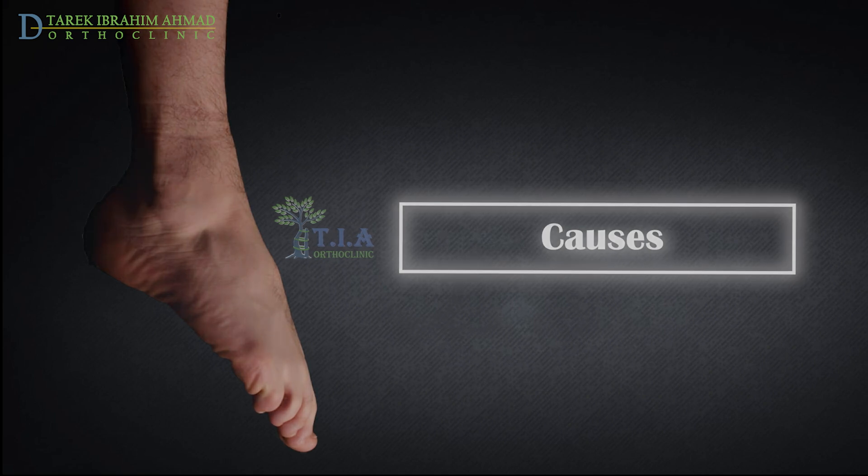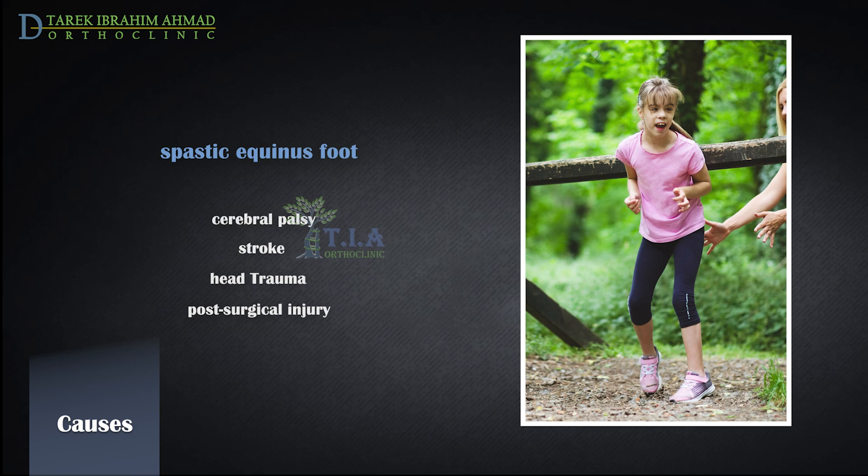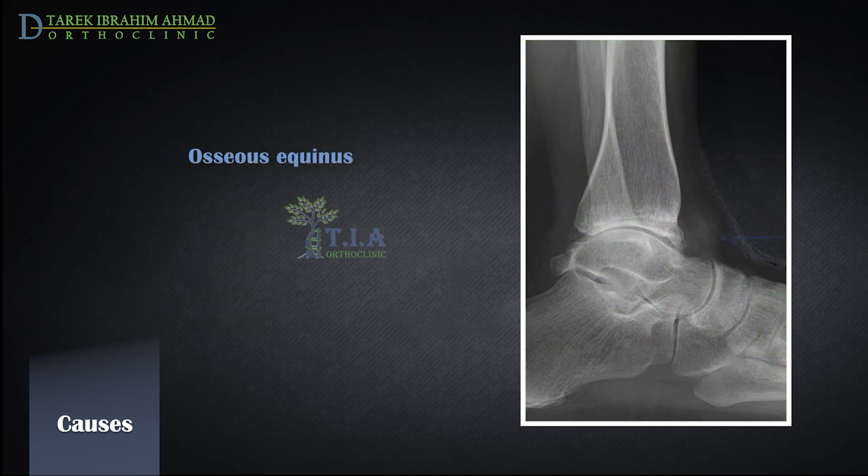Causes. Equinus can be caused by spasms in the calf muscle, which may be a sign of an underlying neurologic disorder such as cerebral palsy, stroke, head trauma, or post-surgical injury. Excess bone in the anterior ankle because of a fracture or osteoarthritis of the ankle joint can cause a bony block between the talus and distal tibia, resulting in equinus deformity.